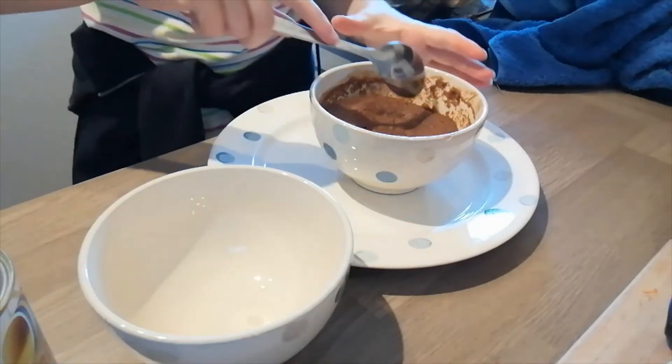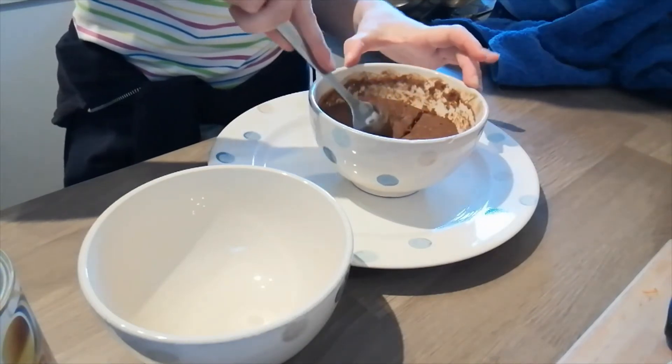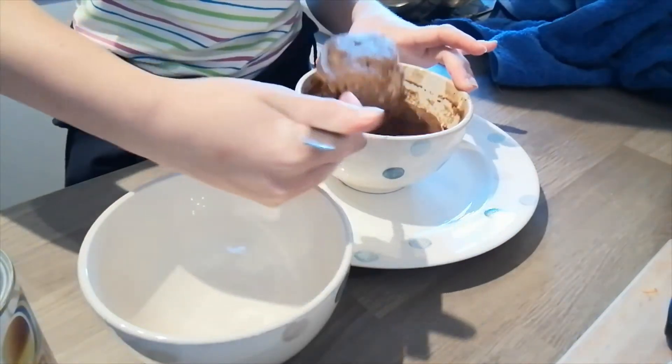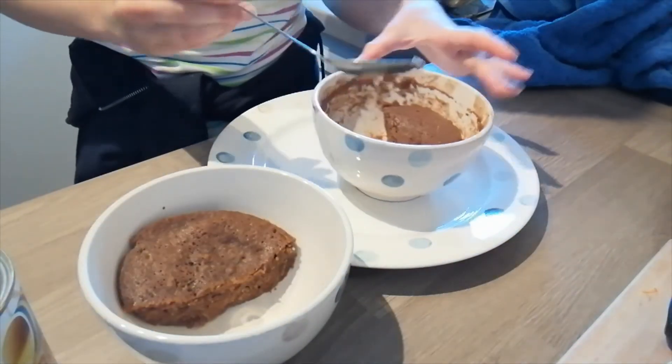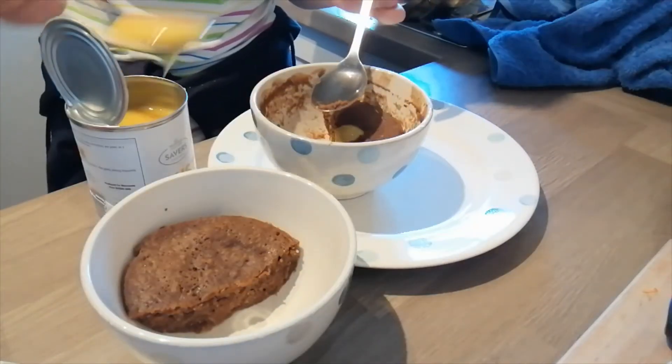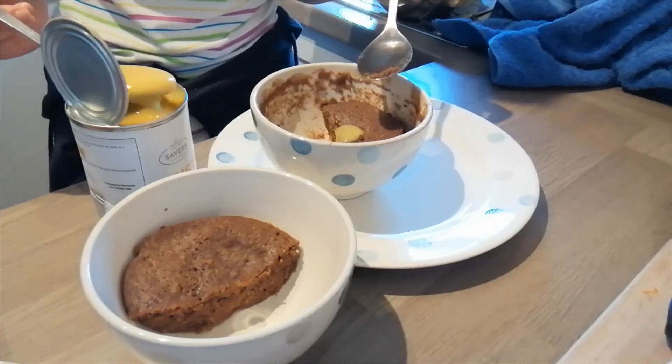Five minutes is up, so I'll split it in half and put it into a bowl. Opening the custard now. I can't wait to try it - it's going to be so hot. Oh my god, that is so good! I am definitely making this again, it's so nice.